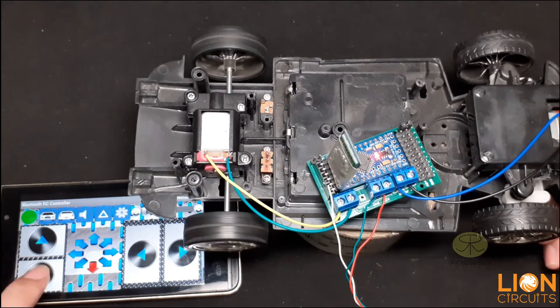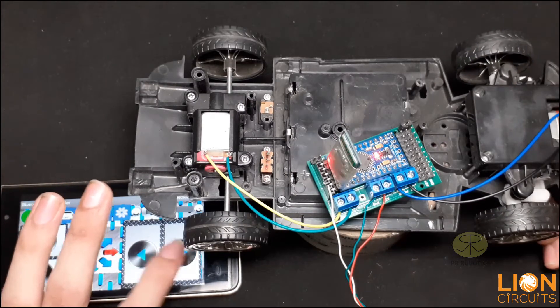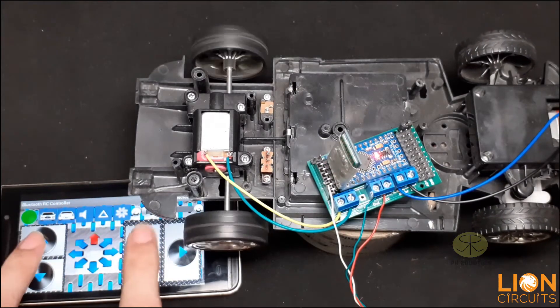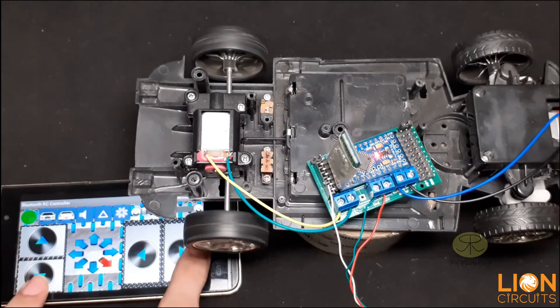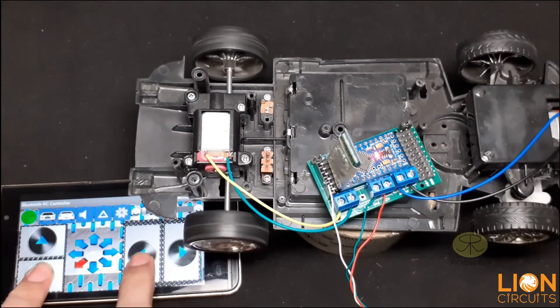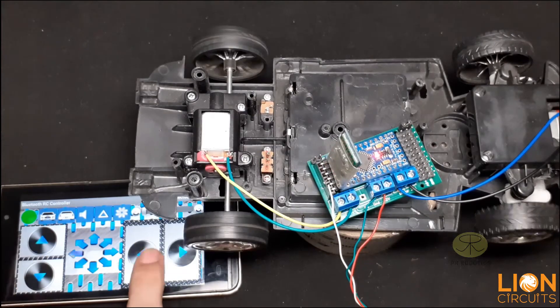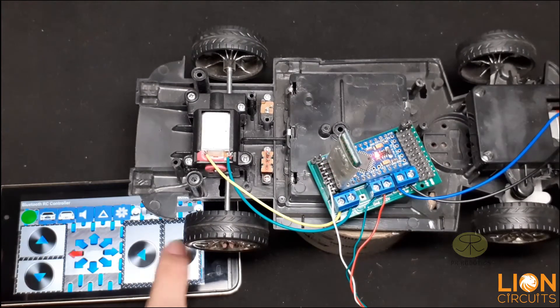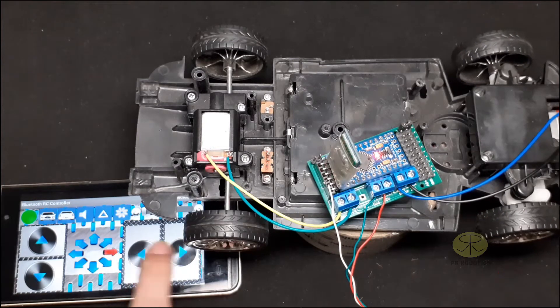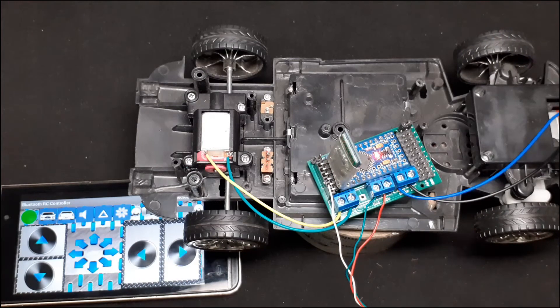Our car is working as expected. But if you notice, the front motor is not working properly. There is no issue with the PCB — the PCB quality is really awesome and it is errorless. The issue is with the power supply: I am using 5 volts for the motor driver, but you should use a 9-volt to 12-volt power supply.